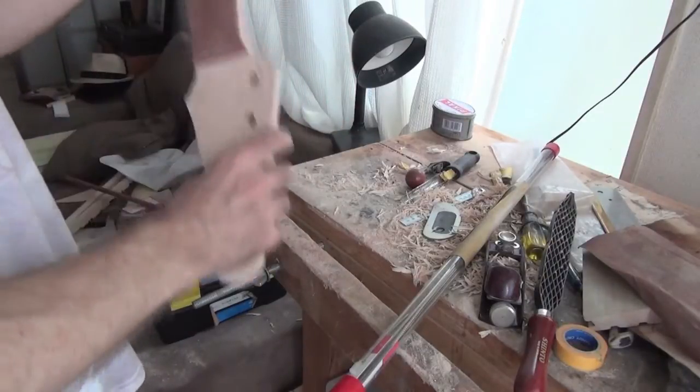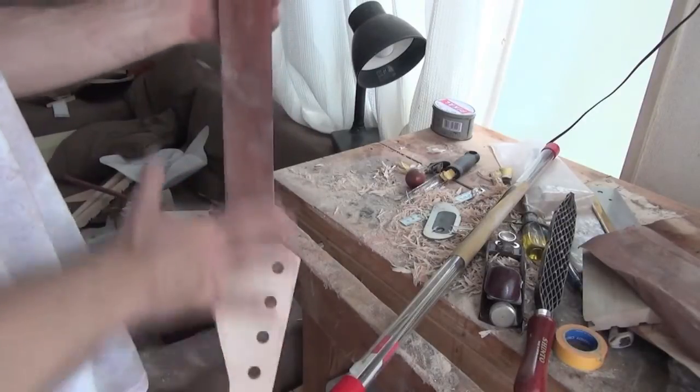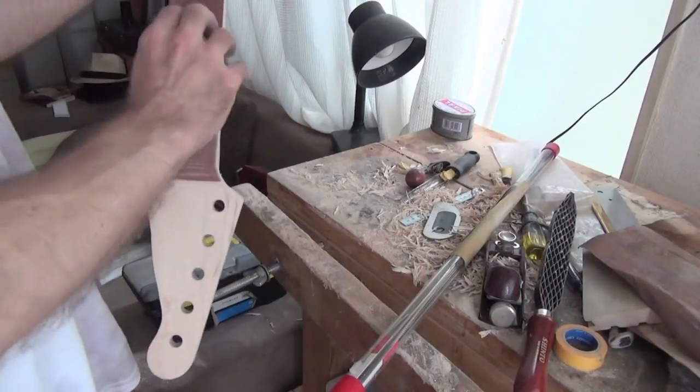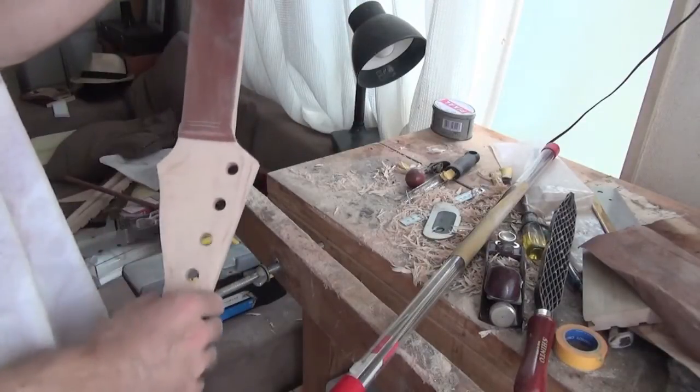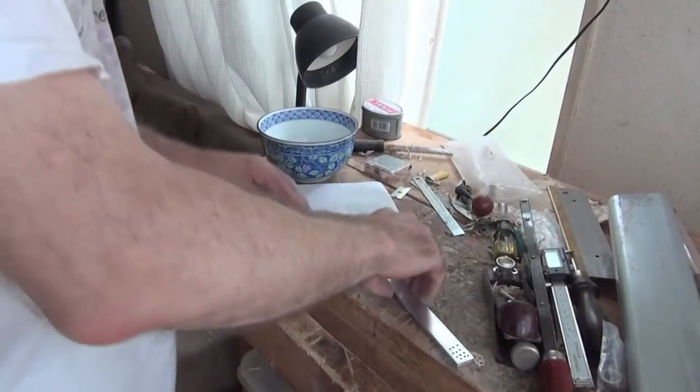The fingerboard is radiused now, and it's time to go on, polish the fingerboard, put in some inlays, and get fretting. Let's get some inlays happening.